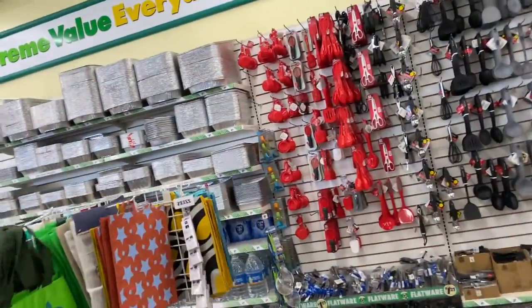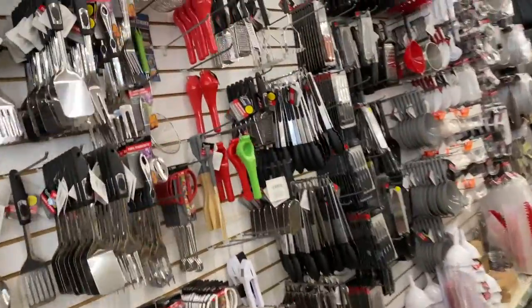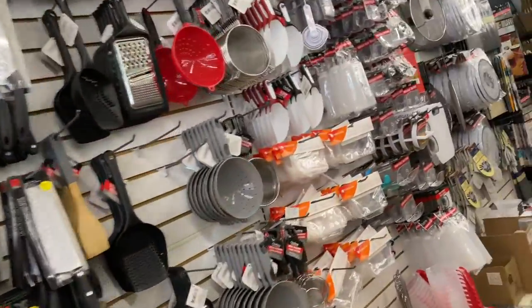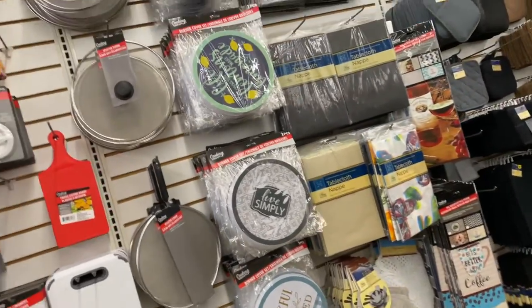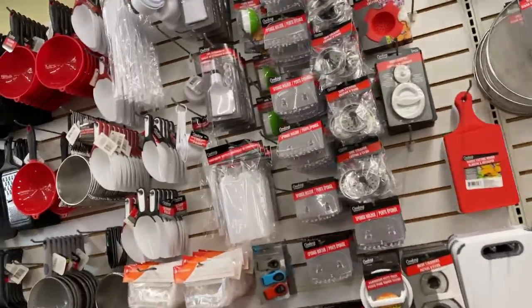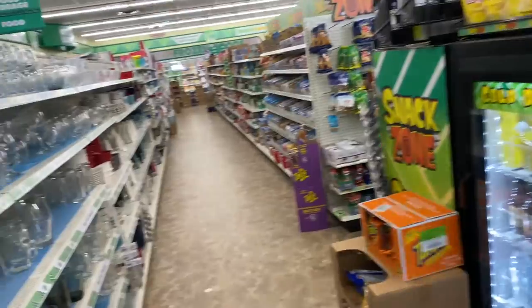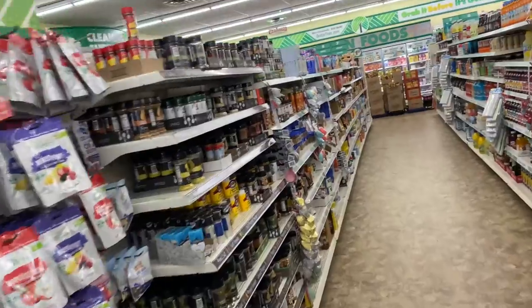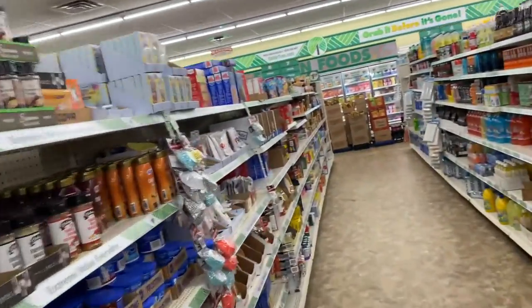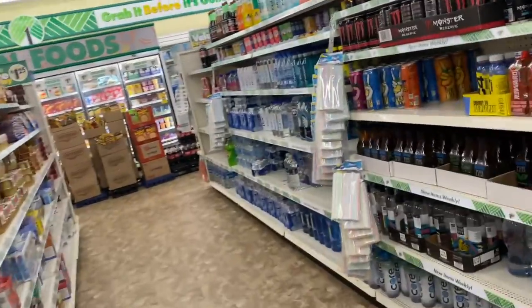Hopped into Dollar Tree really quick. I'm looking for a new sink drain — I've gotten them here before. And Alani Nu is supposed to be here too. I've seen people posting they found Alani Nu at Dollar Tree and I was like, oh my gosh — Witch's Brew, my absolute favorite flavor, at the Dollar Tree! I could also use a fancy beverage for today.